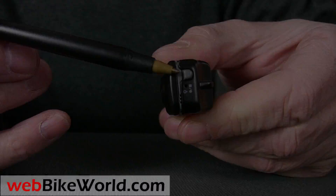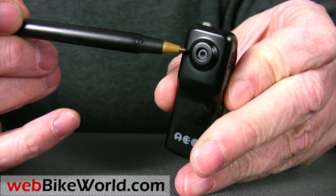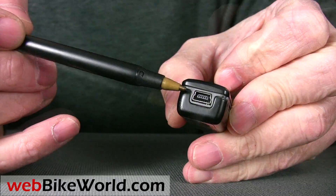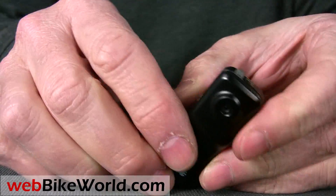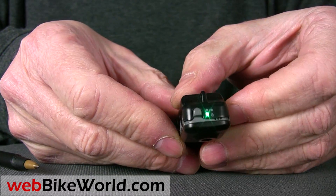On the top is the video start/stop button, and on the bottom is a full-size USB port. The MD80 has an internal rechargeable battery. Switch on the power button and the MD80 is ready to go.